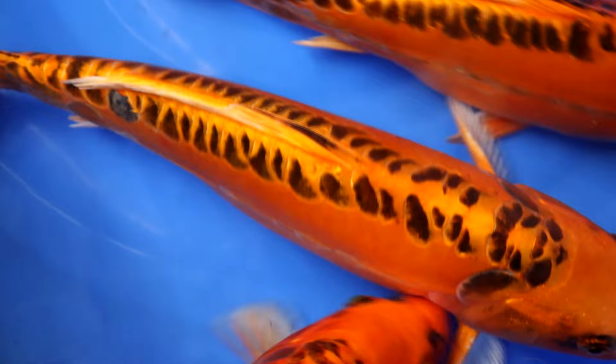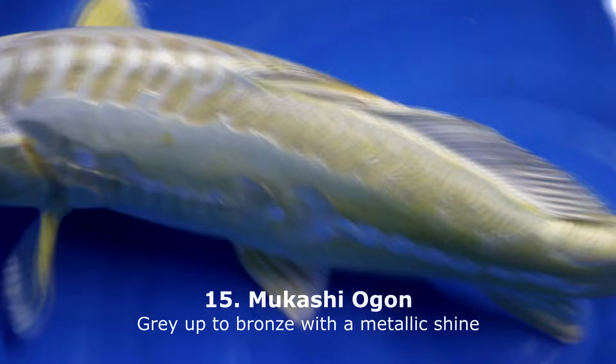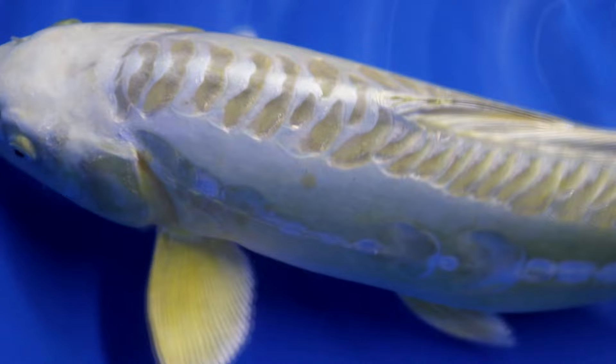To continue with Ogon varieties, there is also the Mukashi Ogon. 'Mukashi' means 'old' when translated from Japanese. It has a kind of grey type of skin, but it can look up to bronze with a metallic shine visible. Here I am showing a Doitsu Mukashi Ogon, which means it is scaleless. There is also the scaled variety, the Wagoi Mukashi Ogon, where each scale is a little bit darker and around the scale the color tends to be lighter, giving a very nice effect. Mukashi Ogon is also a variety that tends to grow really quickly.